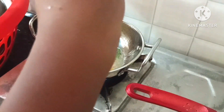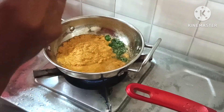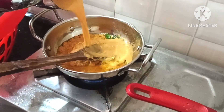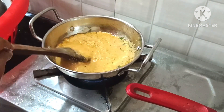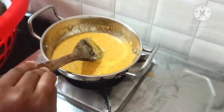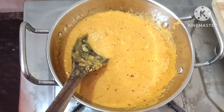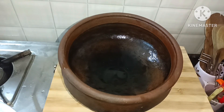Now we will add the paste in the mix. This chutney is very simple and very tasty. If you don't like the chutney, you can add salt. We are ready to try this recipe.